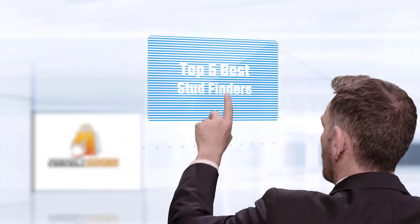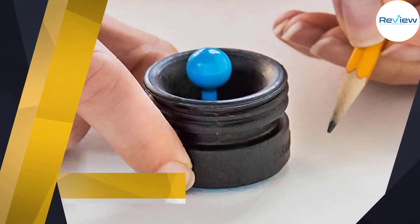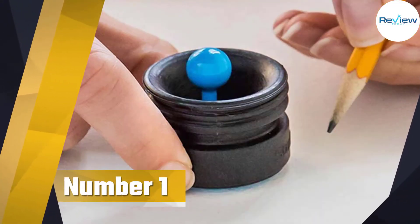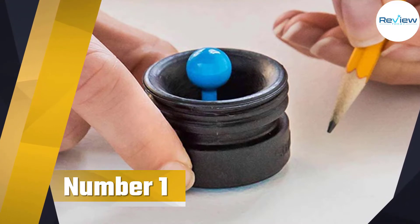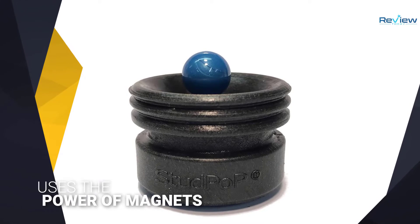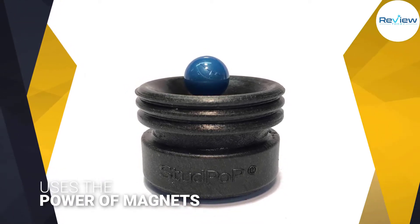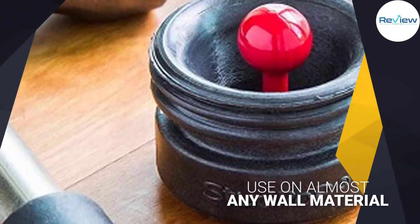If you are looking for the best stud finder, here is a collection you have got to see. Number one, most popular: the Stud Pop Magnetic Stud Finder. This stud finder uses the power of magnets to locate metal fasteners up to one half inch deep within the wall. It can be used on almost any wall material effectively.